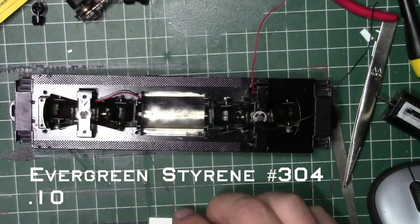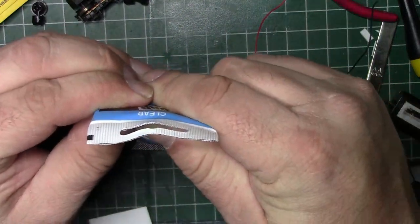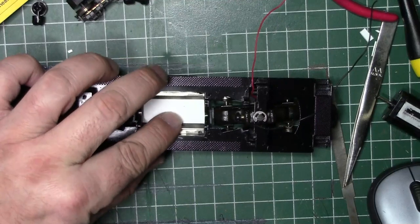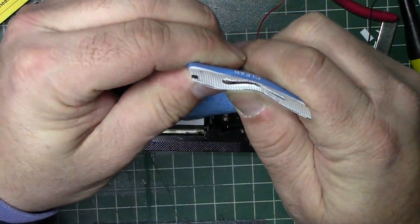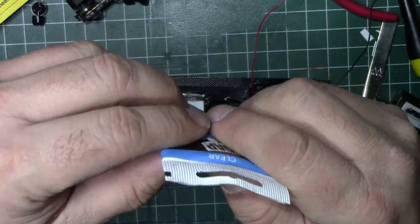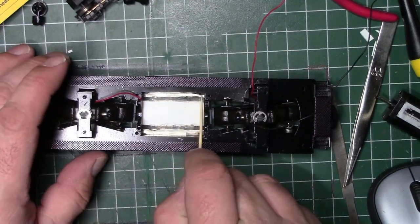Here I've already cut a piece of Evergreen styrene — it's number 304, the 0.100 by 0.625 piece. I'm just going to take some DAP clear silicone and lay a little dab in the middle of that whole area, a pretty good chunk. And I'm just going to press that little piece right in there.